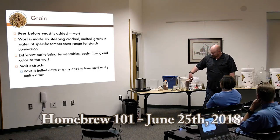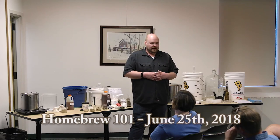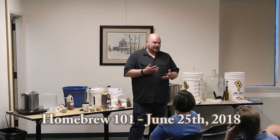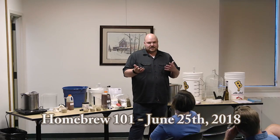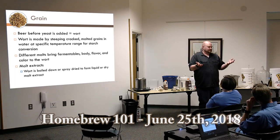These next three malts are what we consider character malts. They bring more aroma, body, and flavor to the beer. The percentage you would use is a lot lower because you don't want to overpower the flavor in one direction.